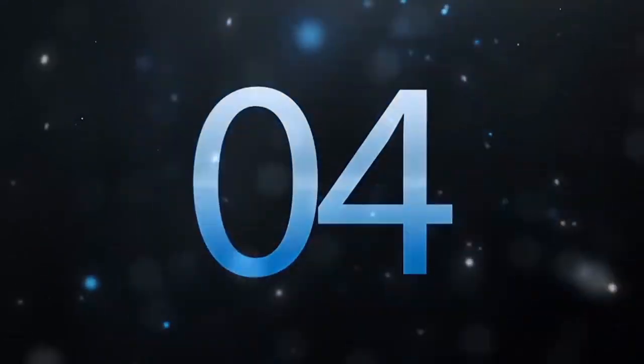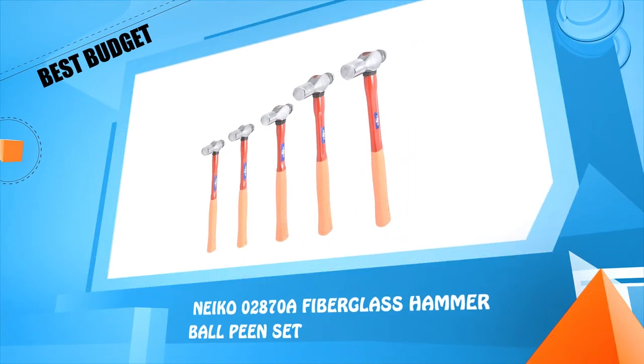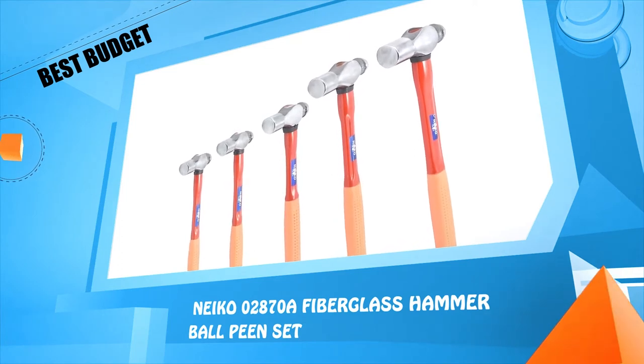Number 4: Neko 02870A Fiberglass Hammer Ball Peen Set.